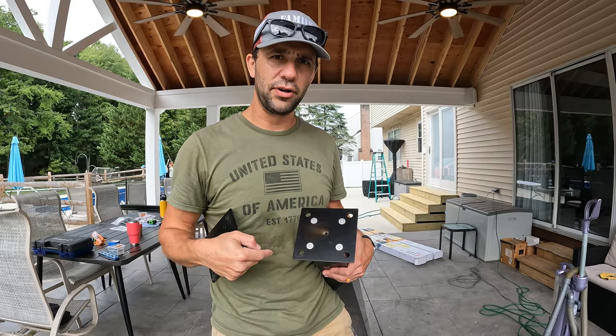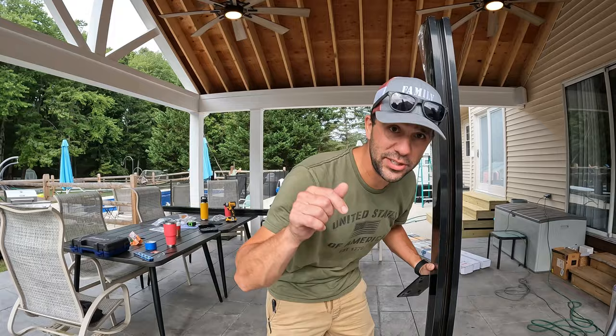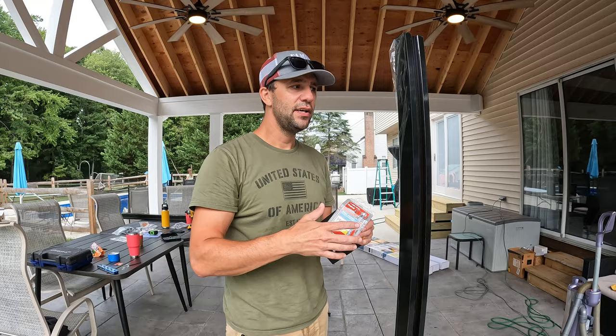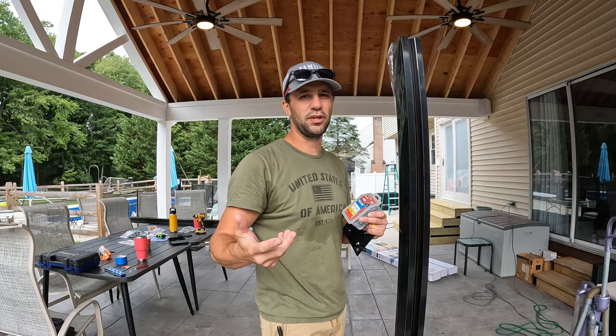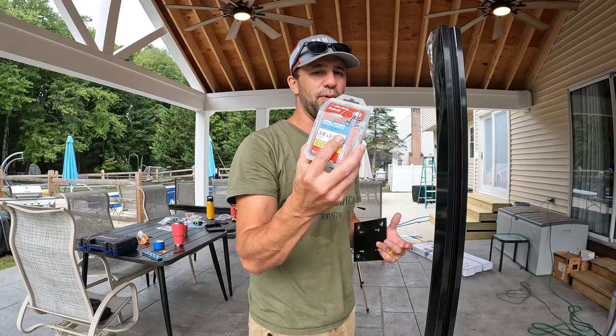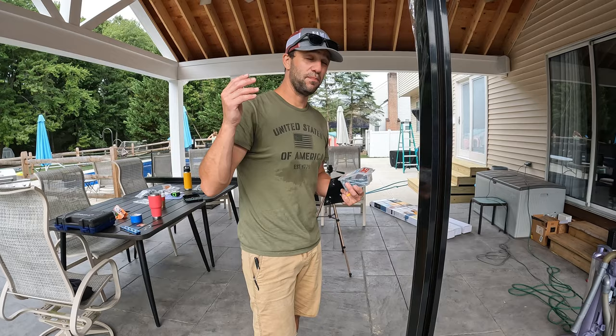It comes with everything you need to install the post except for the actual anchoring mechanism. For this one we're going to concrete. You can either use Tapcon or a wedge anchor. I opted for the wedge anchor because this is somewhere where people can lean against — Tapcon is great but if you start really moving this post it could loosen up. The nice thing about Tapcon is it sits flush. For longevity purposes I decided to go with the wedge. You need four wedges per post. If you're going into wood, just use wood screws right into your deck, making sure you're attaching to structure.